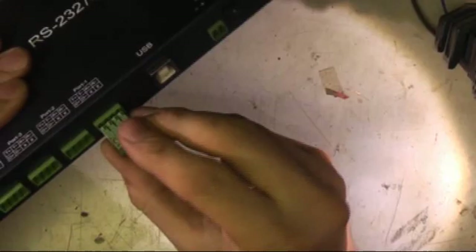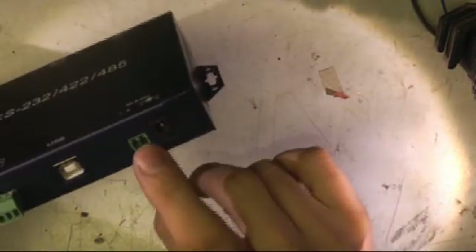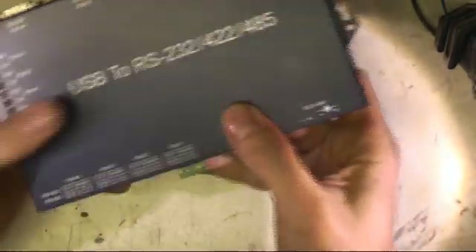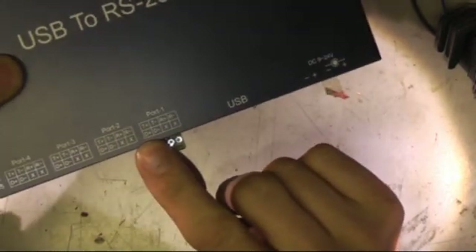On the face it looks quite nice: a nice little metal box, mounting holes, plug-in terminal blocks for the 485 interface. This does 232 as well — I'm not interested in that — and it's got a power jack as well as a terminal block input. But the first thing I noticed is the 485 ports have no ground connection.